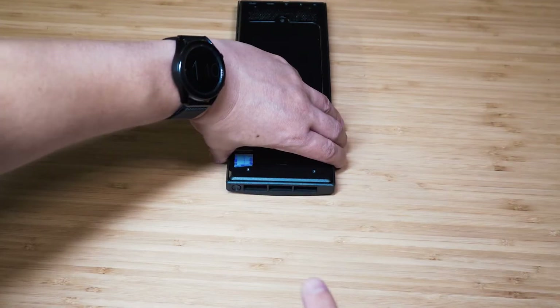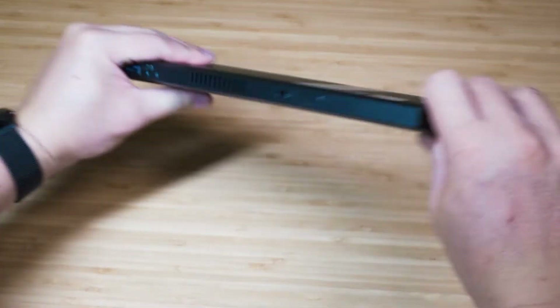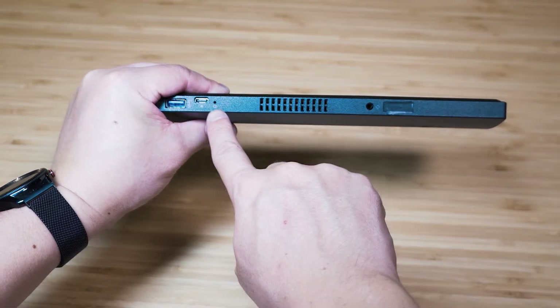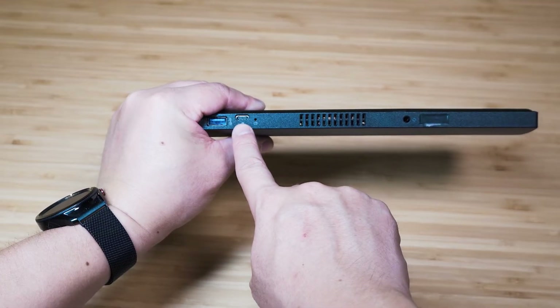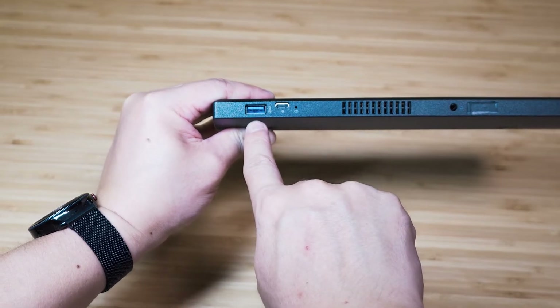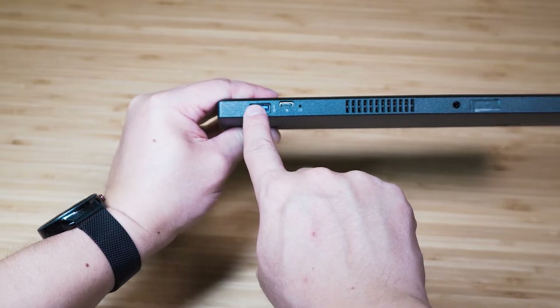Let's have a look at the ports. Starting on the top of the computer, we've got the power button and then we've got the exhaust vent. On the left side of the computer, we've got the headphone jack, the intake vent, and then the hard drive activity light. Then there's a USB 3.2 Gen 2 port — this is Type-C — and then we've got a USB 3.2 Gen 1, which is USB Type-A.